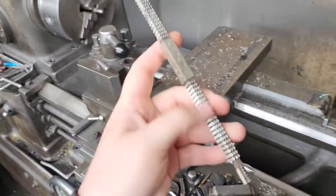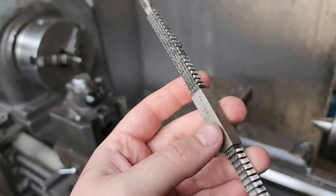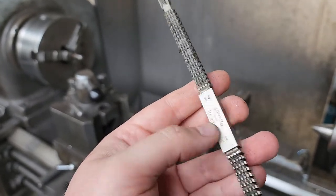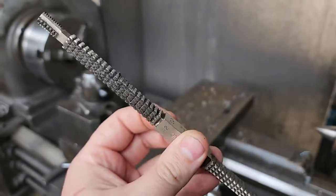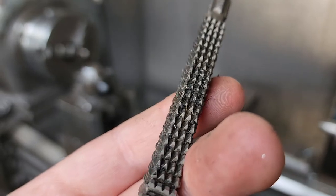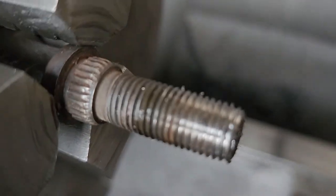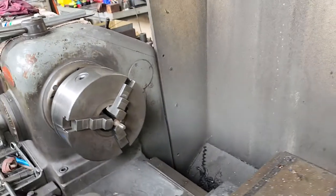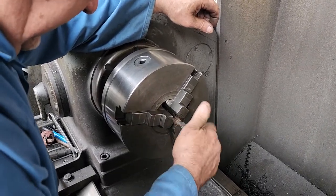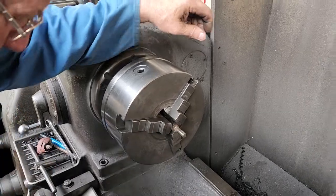You can get all different ones - a thread file has all different threads: UNC 12, UNC 11, 20, 22 threads per inch, 14 threads, 13 threads, 16 threads. This is 7/16th. The silver ones in that jar - well, that goes on a standard nut. It's a bit small for wheel studs, these things.